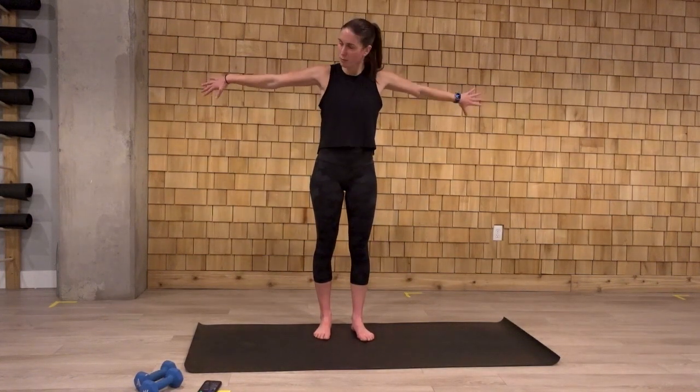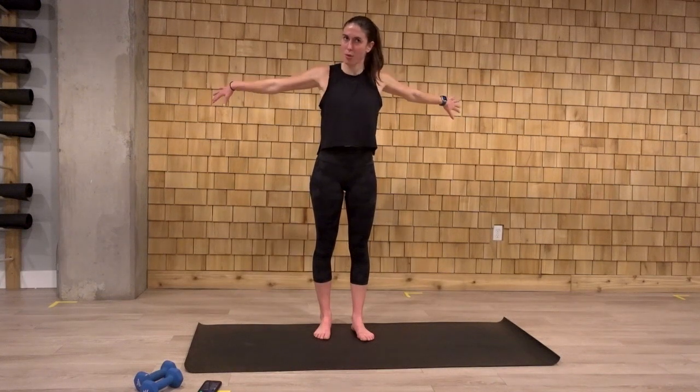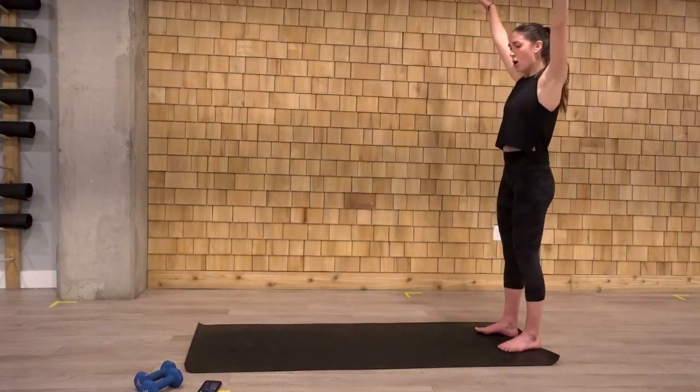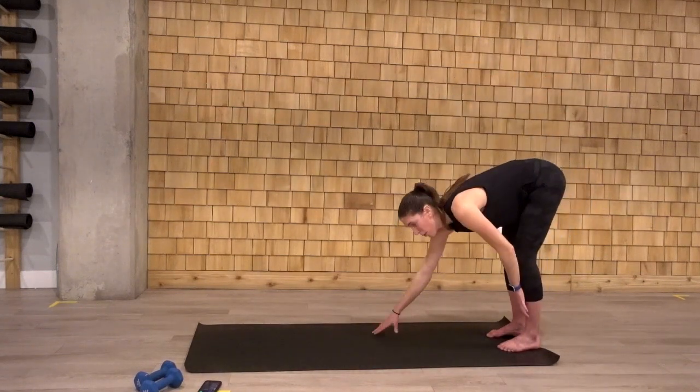Flip those palms down. Come to the back of the mat. Arms reach up again. We fold forward. We walk out to that high plank position.